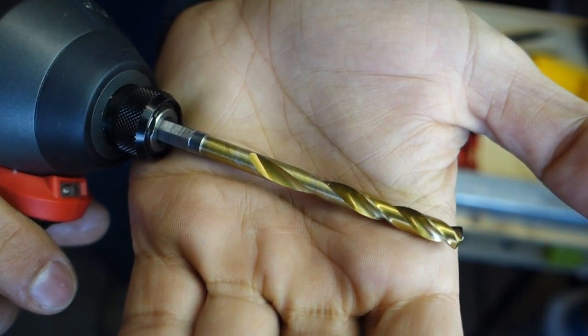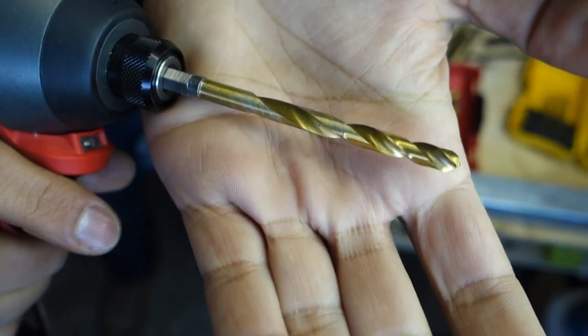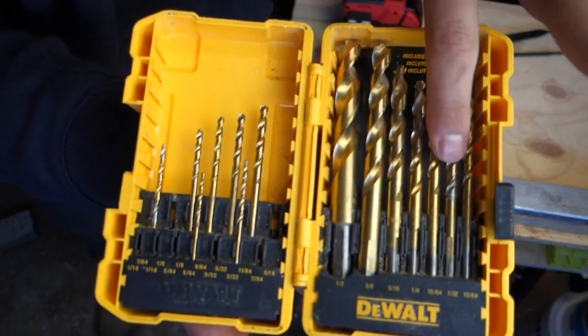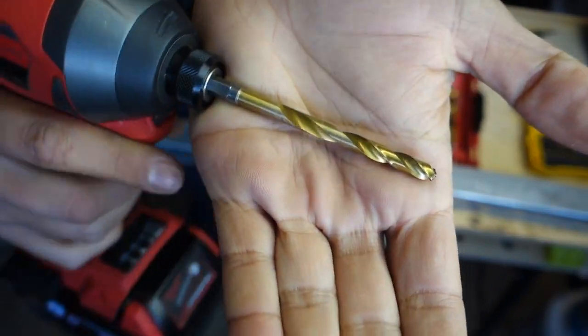Something I've noticed is the titanium coating is starting to wear away. After drilling about 10 to 15 holes, it's already starting to wear away — that's a little bit concerning. With my old Dewalt set, about four to six months old, the coating is still all intact. I'm not sure if this is a common problem — let me know in the comment section below if anybody else has experienced something similar.